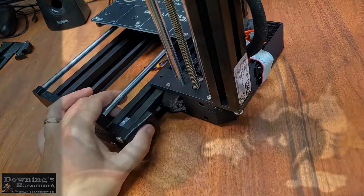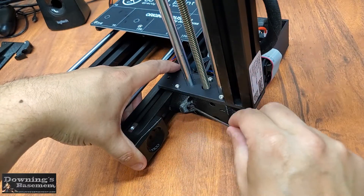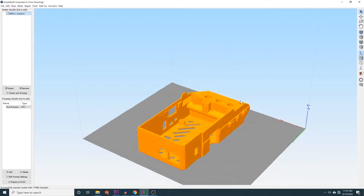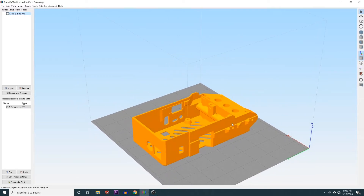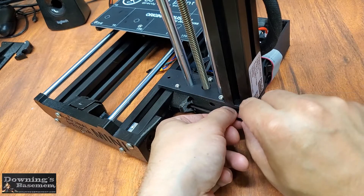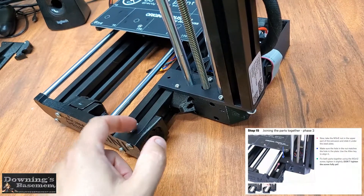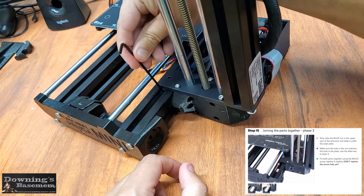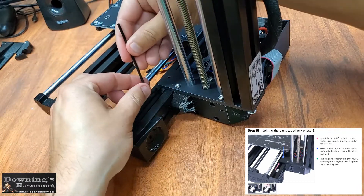And this screw is just so... But the best part? I never even had to go through this struggle to begin with, because if I had been paying better attention, I would have noticed there were two stops built right into the electronics box that lines everything up where it needs to go. Just awesome. Fortunately, the third screw was far less complicated, as being able to actually see what you're doing is a pretty huge advantage.